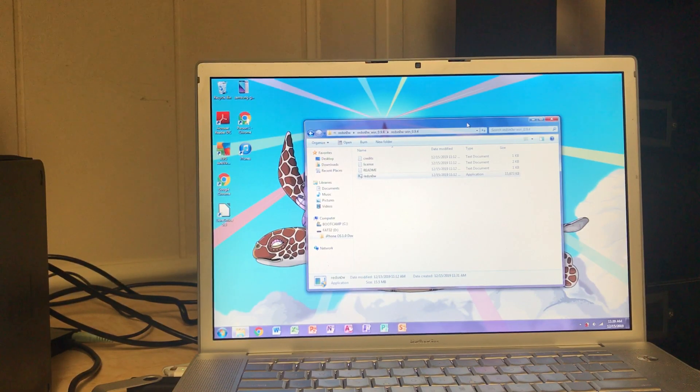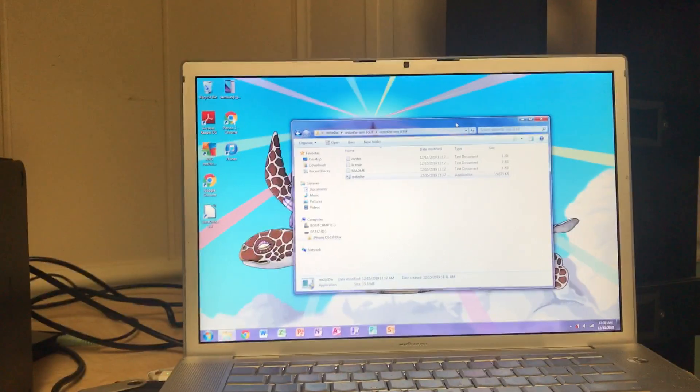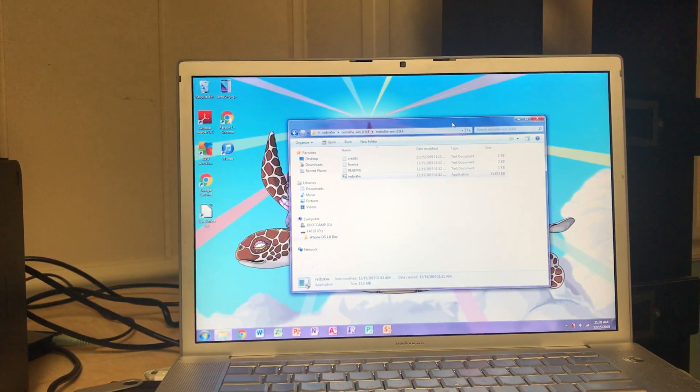You're working because after you install the jailbreak, you'll find that Cydia does not work, and even after you perform one fix, you'll still need to perform another, but I'll be showing you how you can perform all those fixes in today's video.